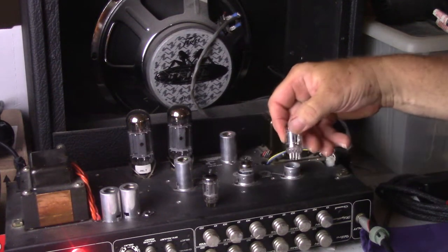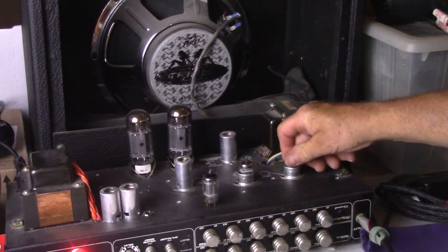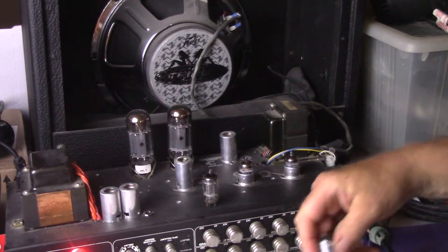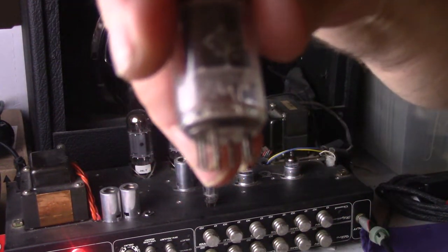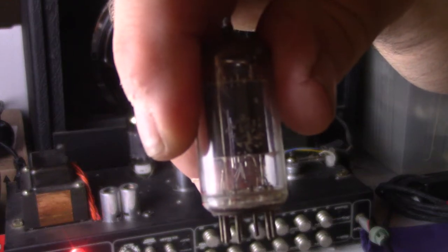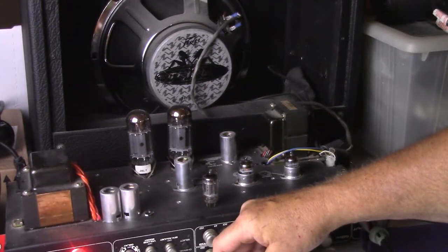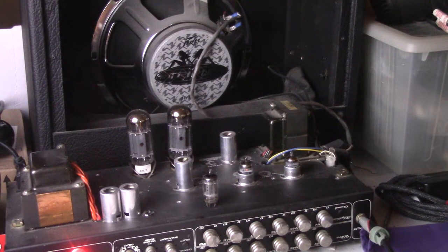Now we're going to stick in the Shugwang tube. Let it warm up for a second. This is the Telefunken tube — these tubes are really awesome. It's got tall rib plates. The smooth plate is probably the more desirable version, but the rib plate is probably the cooler sounding one if you ask me, but that's up to you.